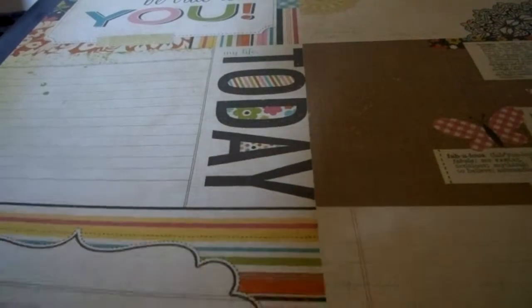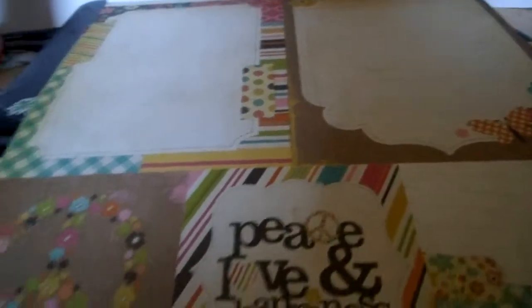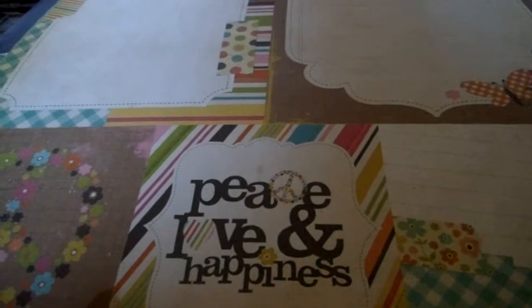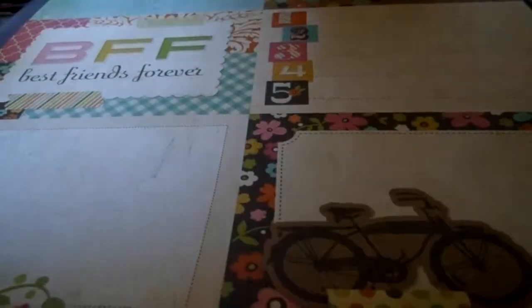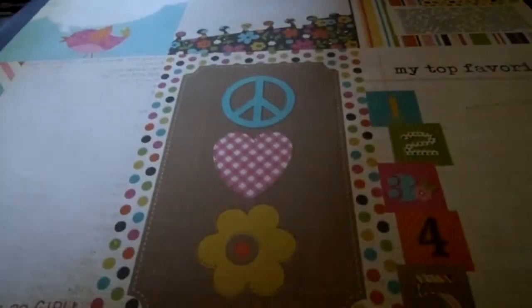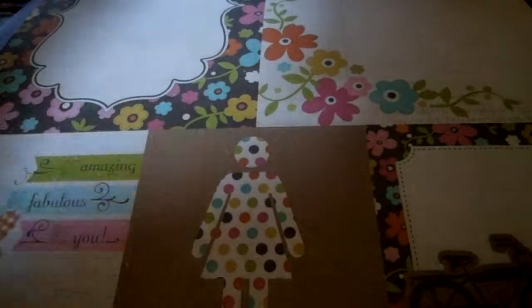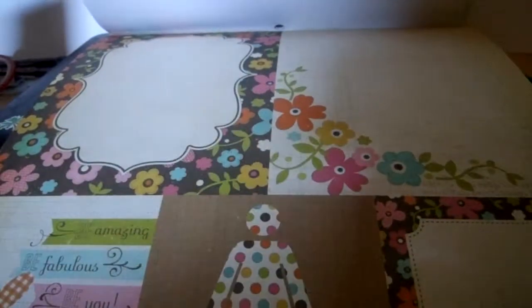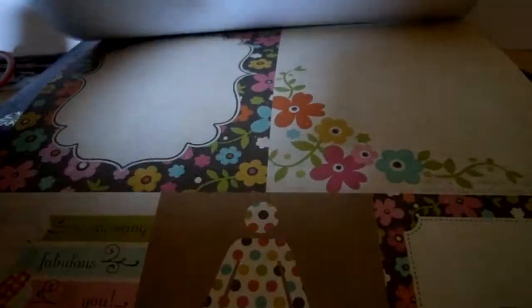I'm not going to go through every bit of every page because it's becoming impossible, so I'll just zoom out a bit and let you see the majority. Anyone who knows me knows I love cut-apart — lots of nice bright colors and designs and different size cut-apart.